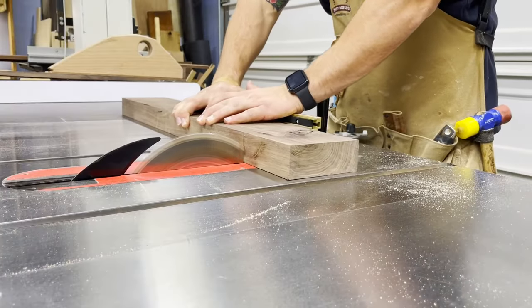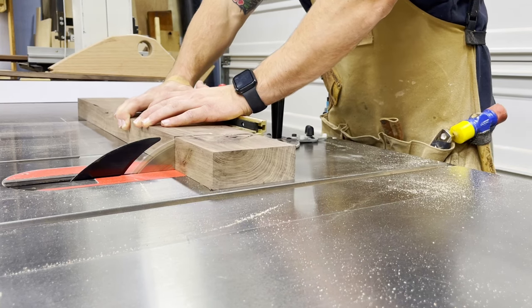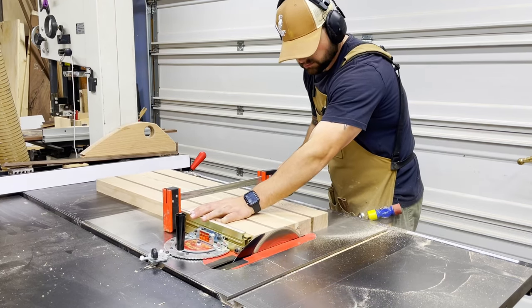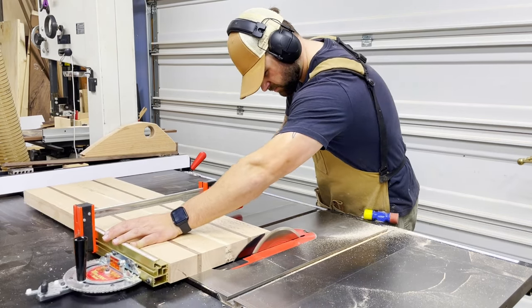Here's a little trick for cross-cutting wider pieces at the table saw. If you're using a miter gauge and it's extended too far out to be stable or accurate, flip your miter gauge around and push the piece through on the back side — it's going to give you a lot more stability, an accurate cut, and it's just going to be a whole lot safer.